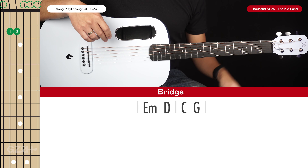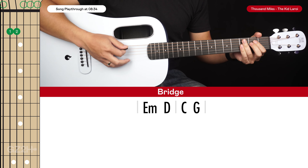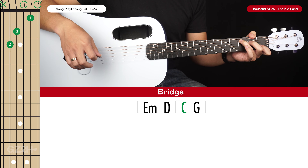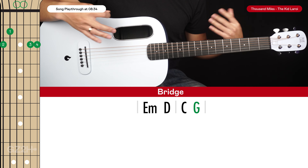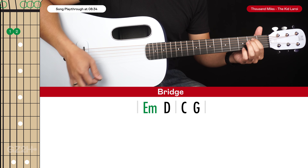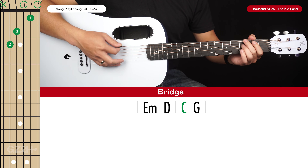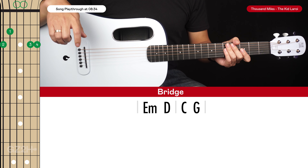If that bridge riff is too hard for you, you can just strum the verse chords: strum the E minor and D and hold them out for 2 beats each, then the C for one and a half beats and the G on the end beat after 2. So an easy way of playing that bridge — 1 and 2 and 3 and 4 and. And those are all the parts you need to learn for this song.